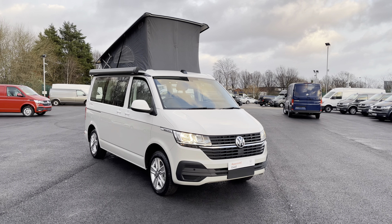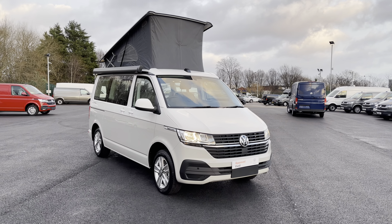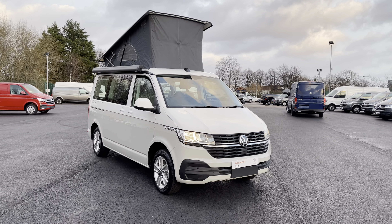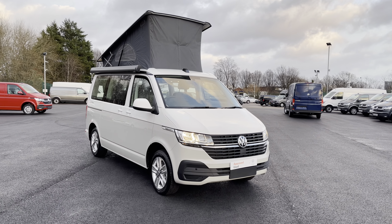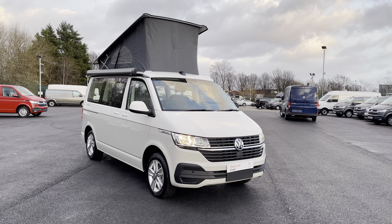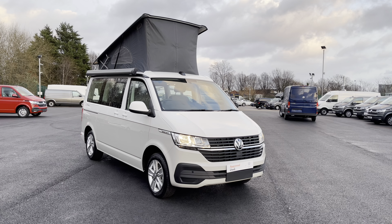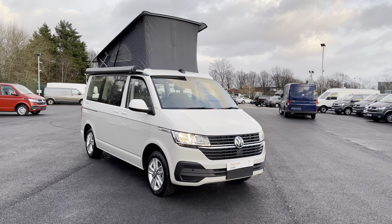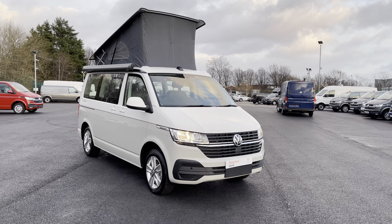Hello and welcome to this video. My name is Oscar and today allow me to talk you through some of the details of this California Beach Camper, which comes in that gorgeous two-tone candy white and ascot grey paint. If you do have any inquiries about this vehicle, please do not hesitate to contact our friendly sales team today on 0151 515 2911.